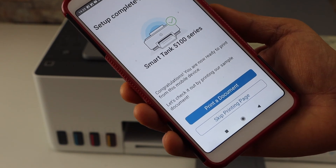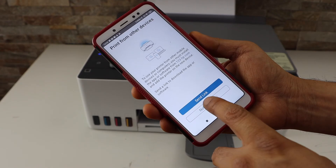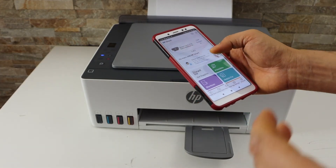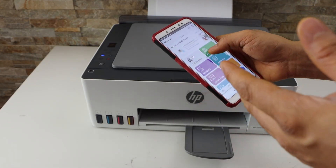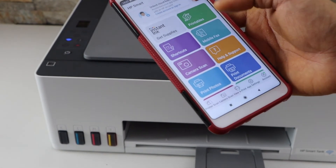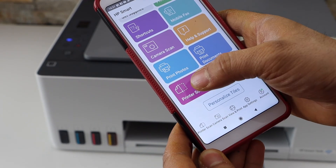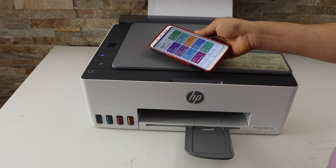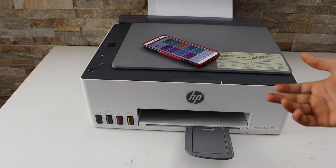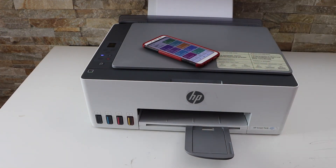The printer is connected to the Wi-Fi — click continue. Setup is complete. If you want, you can print on the next page, send a link to other devices, or just avoid it. You should be able to see your printer on the main screen of the app. Now you can start using it for printing and scanning. This way we can do the complete setup of this printer and now we can start using it for wireless printing, scanning, and copying. Thanks for watching.